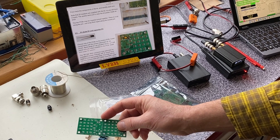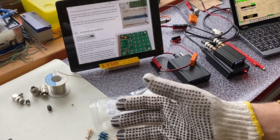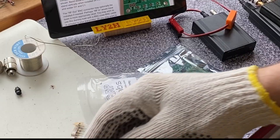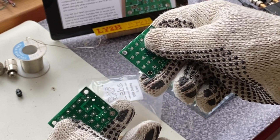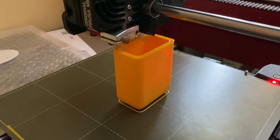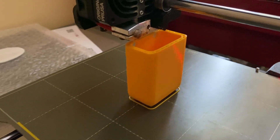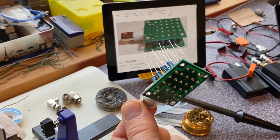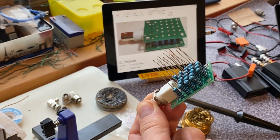Just snap them apart along the scored join. Gloves are necessary — the PCB is pretty hard material, it could have sharp edges and you may injure your fingers. All right, so far so good.